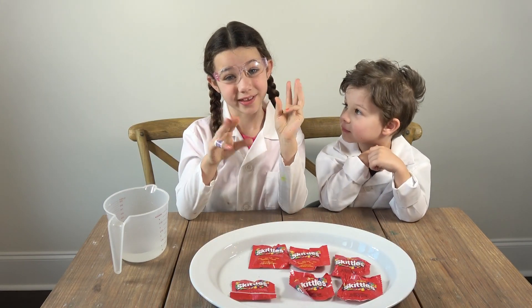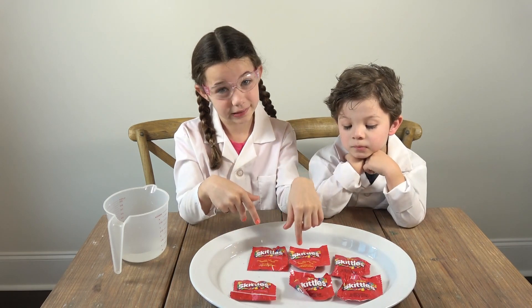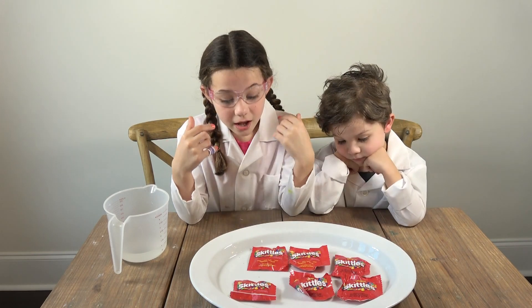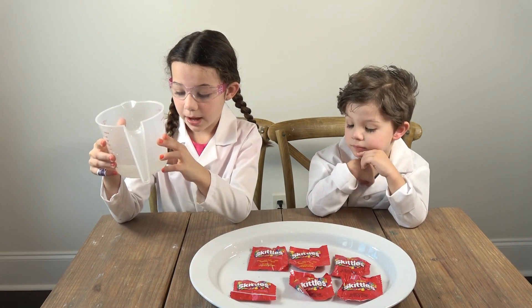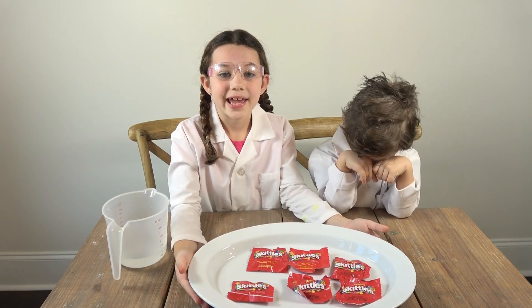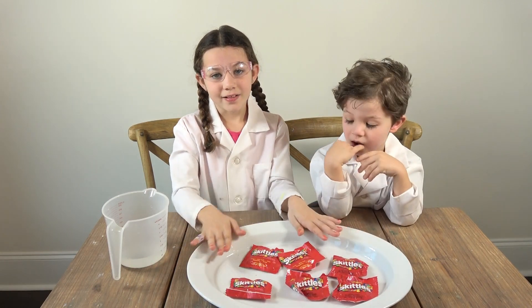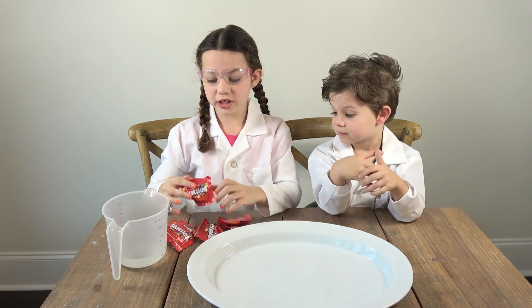For this experiment you're only going to need three things. First, you need Skittles — I'm using six small packs, but if you buy a big one you won't need six. Next, a cup of water — my mom filled it up to eight ounces. And the last thing you need is a big plate. Let's get started!